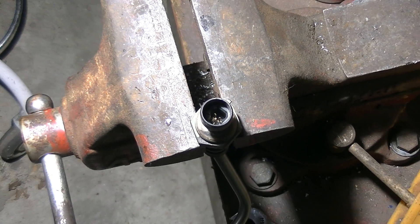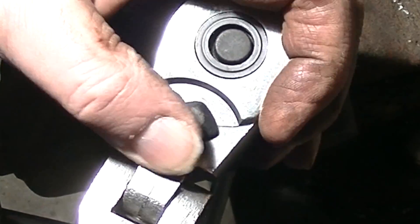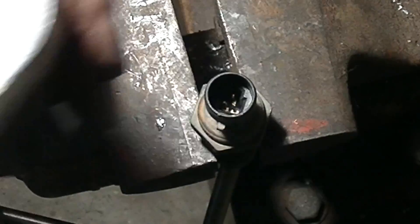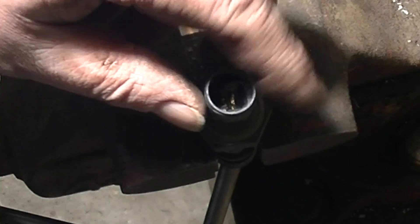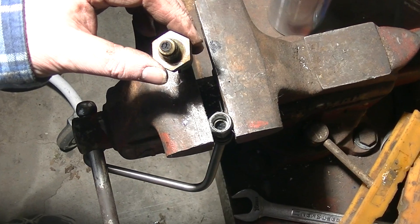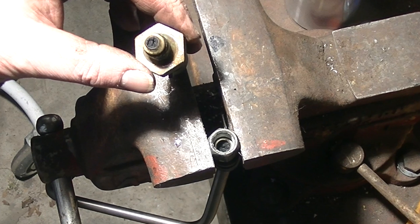I clamped the flare nut in a bench vise and removed the sensor with a 1-inch socket. You could also clamp the sensor in the bench vise and remove the flare nut with a flare nut tubing wrench. The line and the sensor are both plugged with a tar-like carbon buildup from the exhaust.